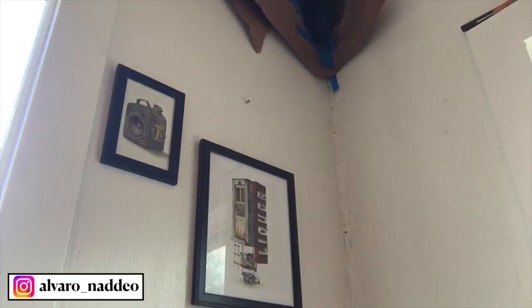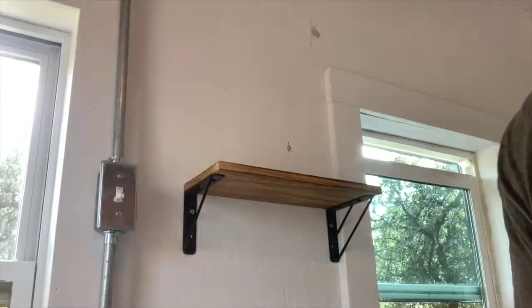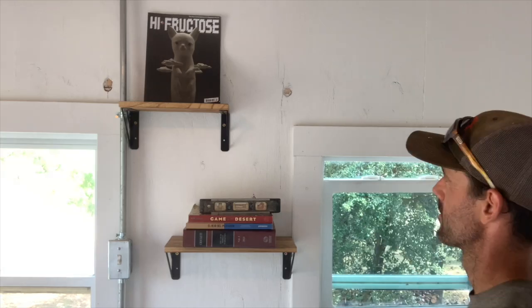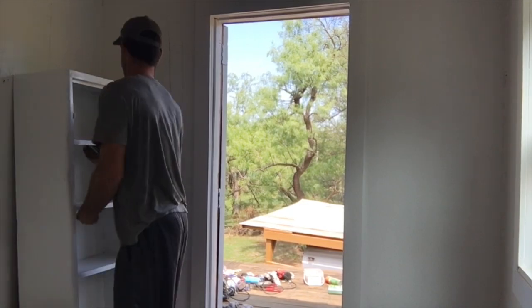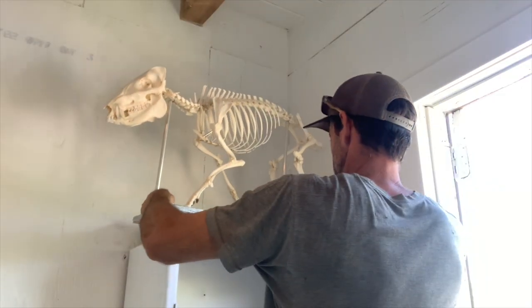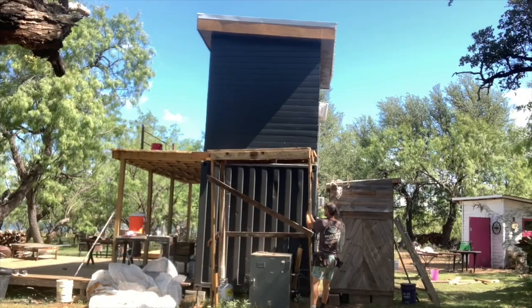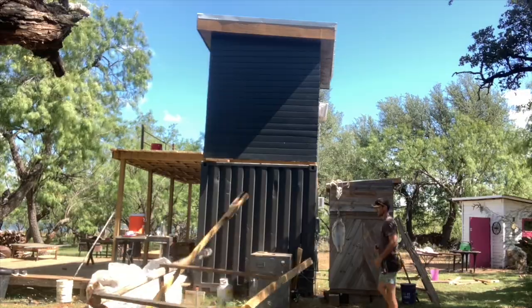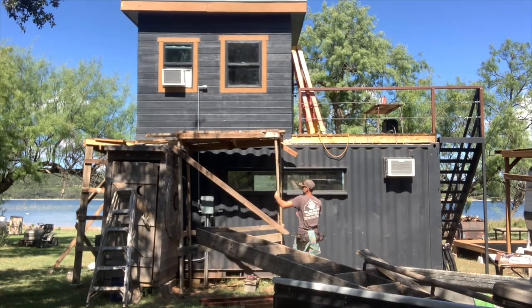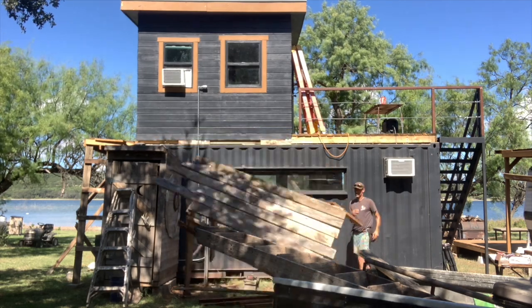Some art from my favorite artist, Alvaro Nadeo, to pull the room together. A shelf that I found on the lot next door and fixed up. A skeleton that I built — this area is called Hog Bend, but the closest thing I had was a javelina, so it'll have to do. One of the things that kept me up at night was the concern of falling off one of these crappy scaffolds, so it gave me great pleasure to tear them down and call the project complete.